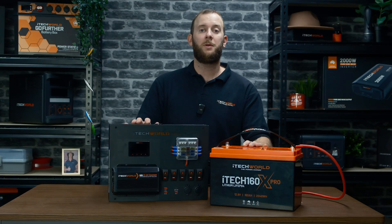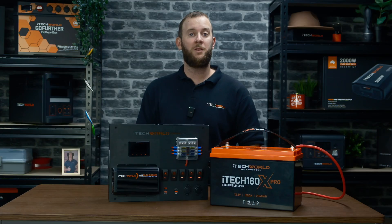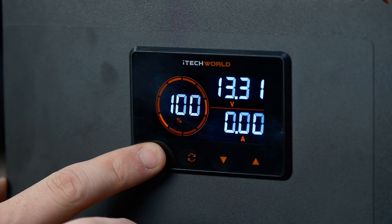When the battery monitor is asleep, simply press any button to wake it up. Press and hold the set button on the main screen for two seconds to enter the settings.